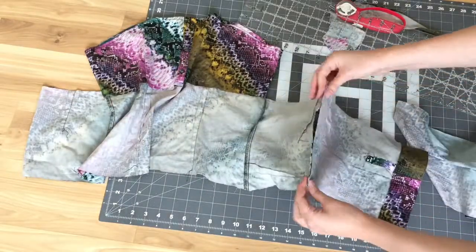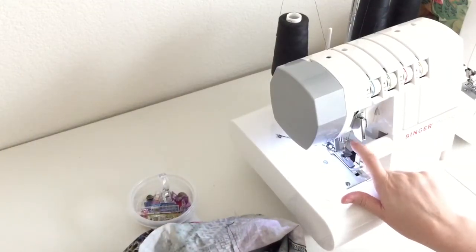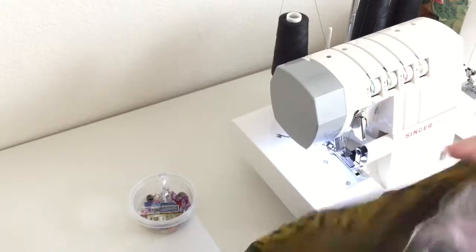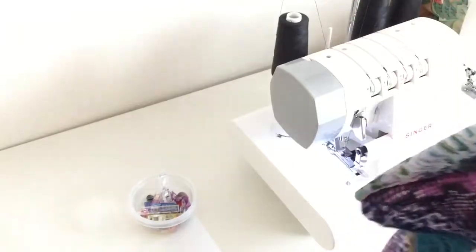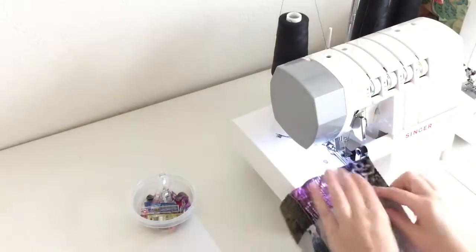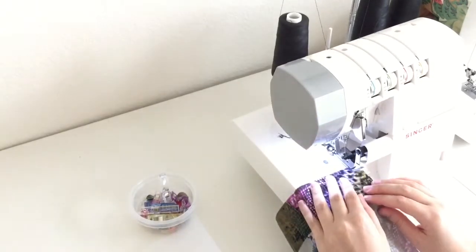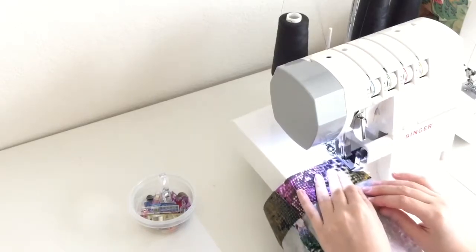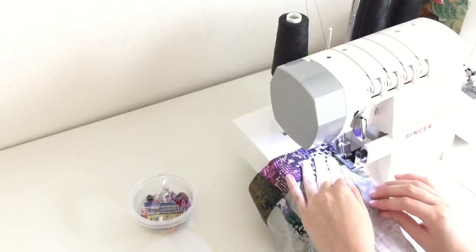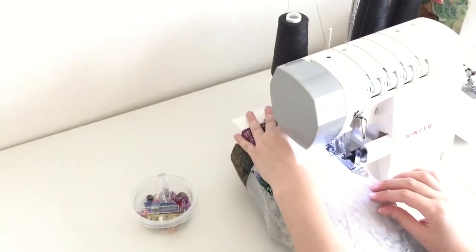Next I'm going to take my serger and serge these two pieces together. After I've done that to both sides, I'm going to use my serger to serge the raw edges. I'm using this as a hem with a rolled hem stitch — my serger just has a switch in the front that you turn to get that stitch. The thread will be showing, so you want to use a color that matches the fabric. I use black here because it matches the snake print pattern.